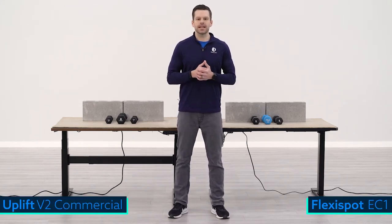Hey guys, Greg with BTOD TV and BTOD.com. In today's weight capacity comparison, we're going to be taking a closer look at the Uplift V2 Commercial versus the FlexiSpot EC1.